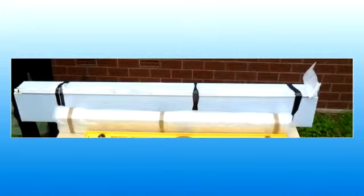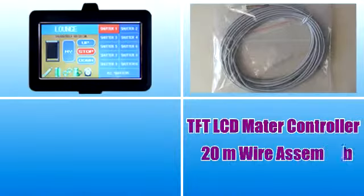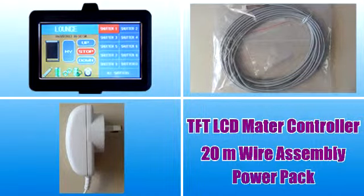If you purchase network roller shutters via an online order, you will receive roller shutters header box and gutters as shown in the photo. One TFT LCD master controller, 20 meters of wire assembly, some wire joints and a power pack will also be delivered.